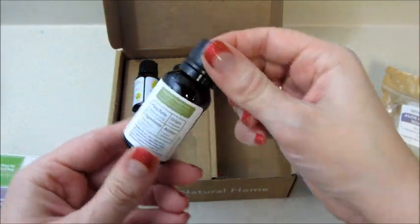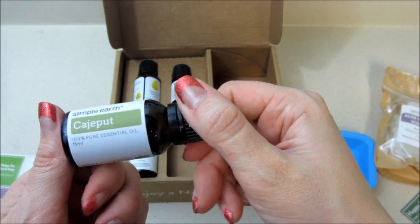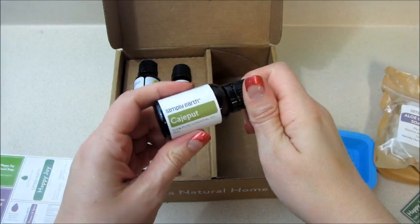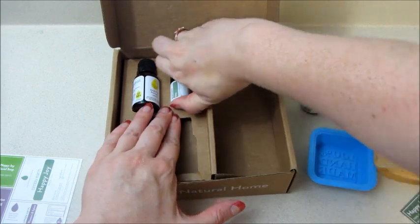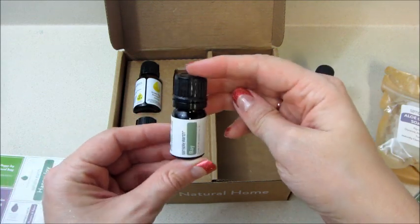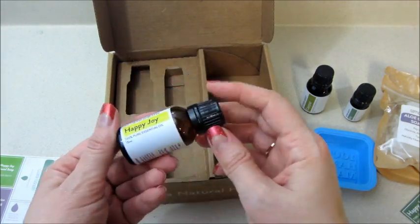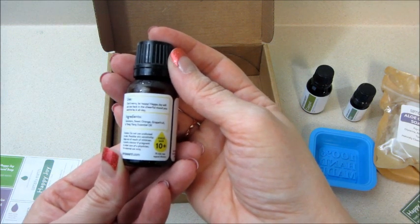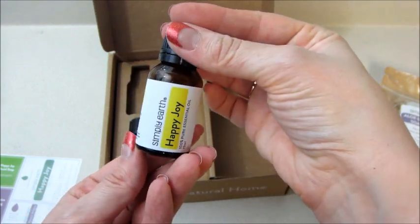We have four essential oils. The first one I can't pronounce — I've never heard of it — but it kind of reminds me of tea tree, which is interesting. We also have a bay essential oil. Then there's the Happy Joy blend, which contains geranium, sweet orange, grapefruit, and ylang-ylang essential oil, so that one is a blend. And the last one is lemongrass — very cool.